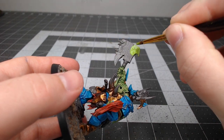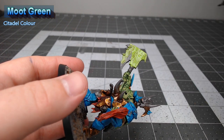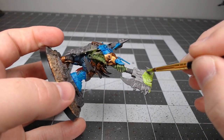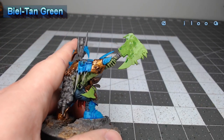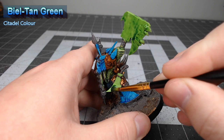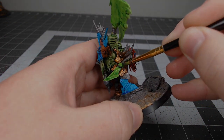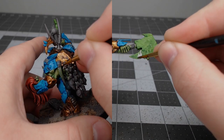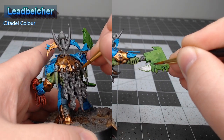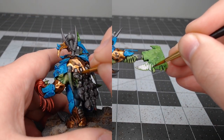This next step might seem a little bit weird, but we're going to take Moot Green and use this to base coat the head of the axe as well as the blade of the dagger on the model's belt. Once we're finished with that green, we're going to take Biel-Tan Green and wash this over the axe head. For our next step we're going to take Leadbelcher and layer this over the axe head. The goal here is to make it look like the metal is chipping away to reveal raw Waaagh! energy coming out of the weapon. We're also going to paint any other details we want in Leadbelcher at this time.